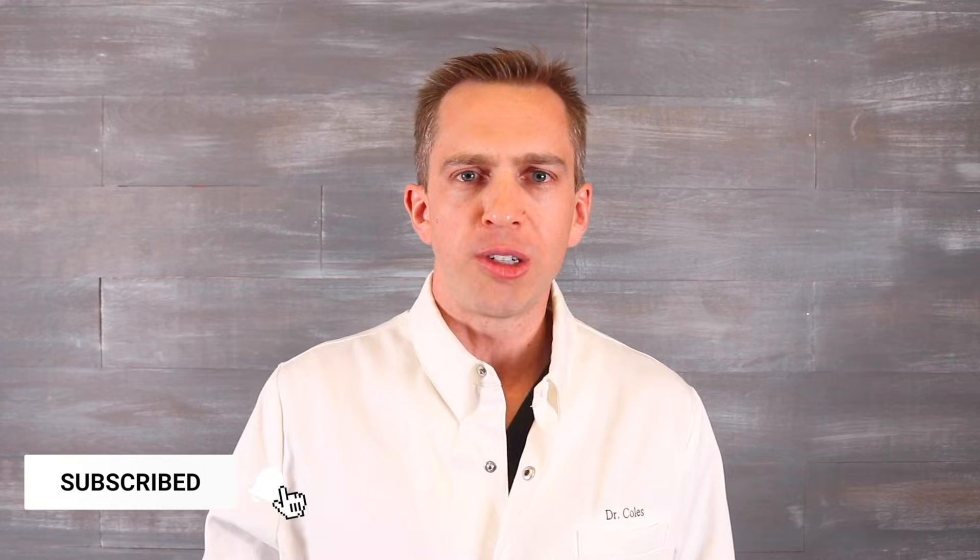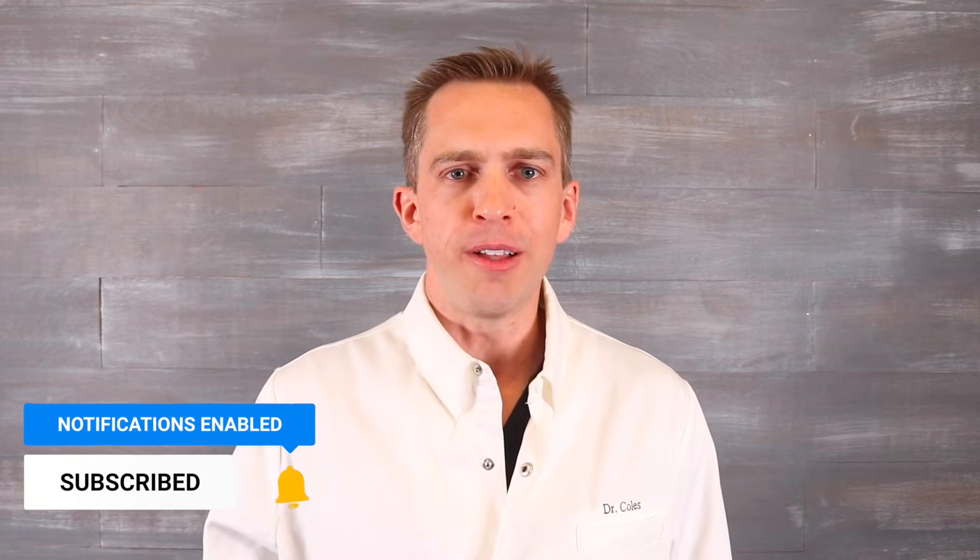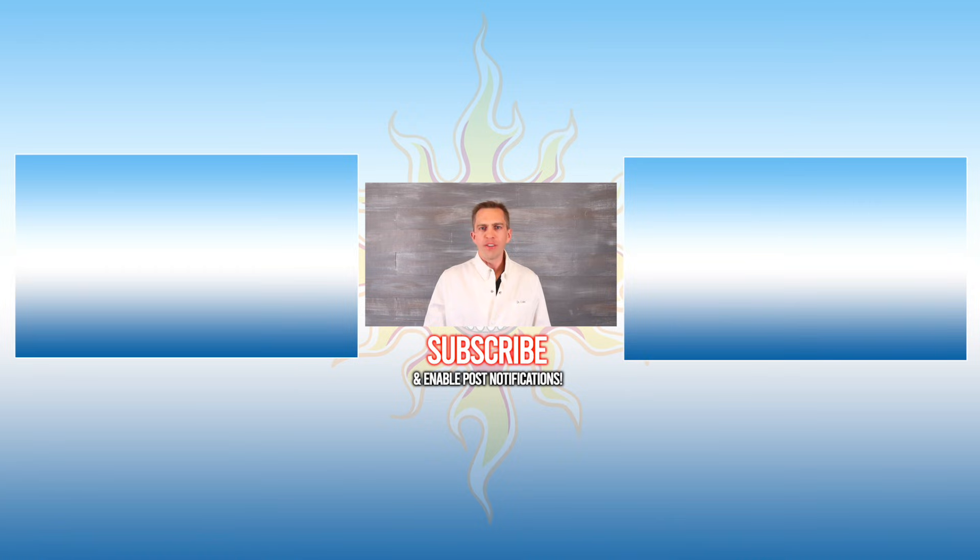If you found this information helpful, please give this video a like, and make sure to subscribe to our channel for more braces-related content. Make sure to tap that bell. If you want to learn more about why extractions are needed for braces, you can click the link here. Thanks so much for watching and we'll talk to you soon.